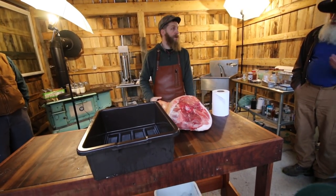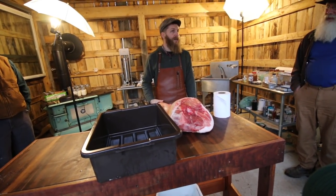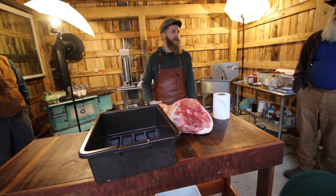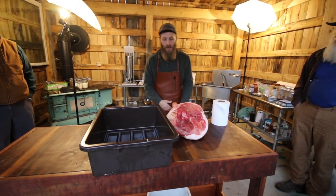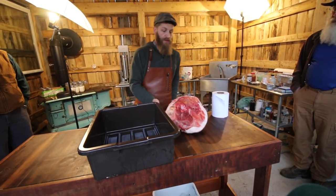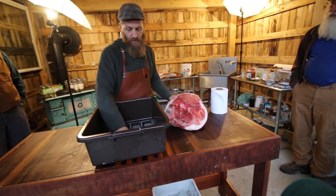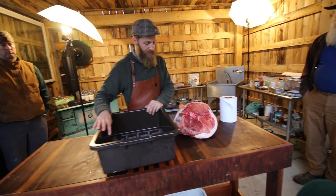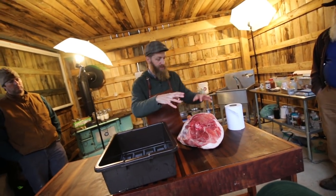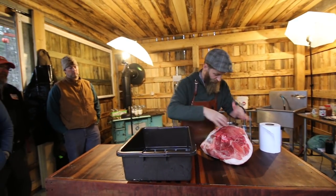Does the salt get soggy and wet? Yes, sort of — but not entirely. With that much salt, there's not even that much moisture in it. So in just a minute, we're going to put salt on the bottom, put this ham in, and cover it with salt.